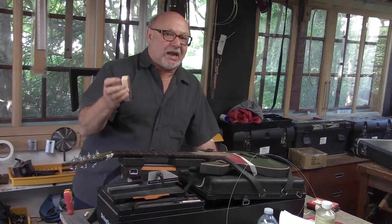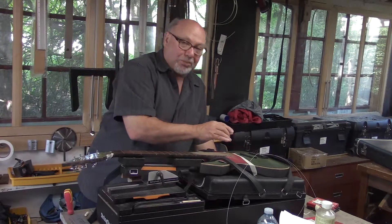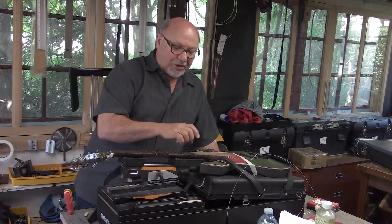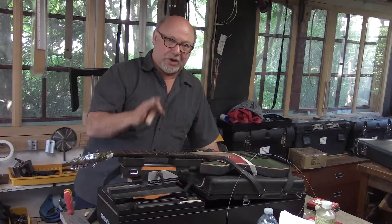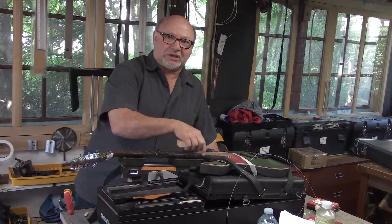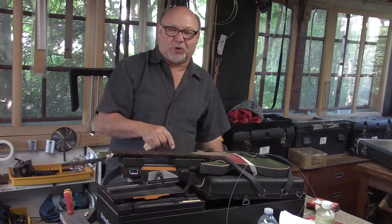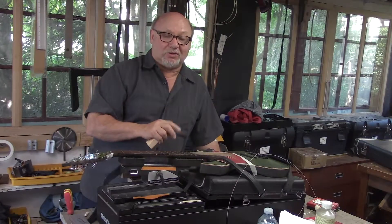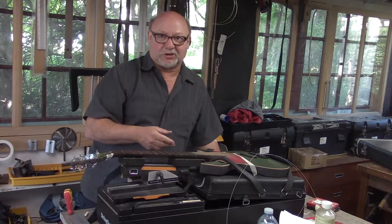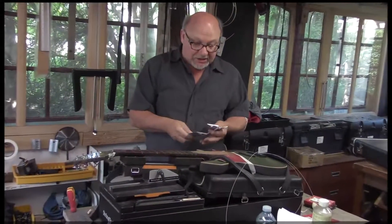This is actually 80 grit sandpaper — fairly aggressive. We're going to take that neck-to-body hump out first. I'm always after my students for this in the classes: when you've leveled the fingerboard completely and you're ready to put frets in, this outside edge should be sharp to the touch. You want the underside of the crown of the fret to sit flush and tight against the wood of the fingerboard on that outside edge. Once all the frets are installed, you can soften that edge a little bit when you do your edge dress.